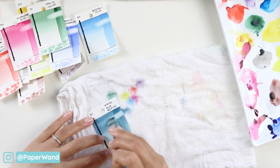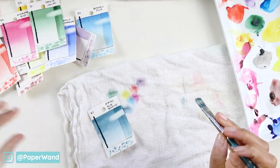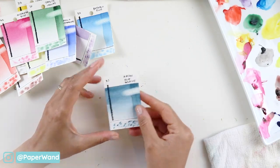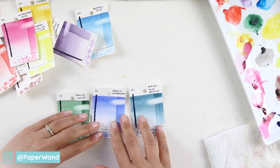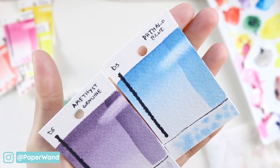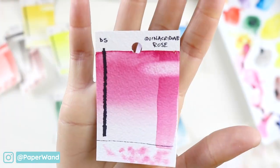You can see that the paint has come off pretty clean on some of these, and some of them still show a little bit of that staining on the background. This is good to know if you are going to be using certain paints and if you want them to be more flexible and removable.